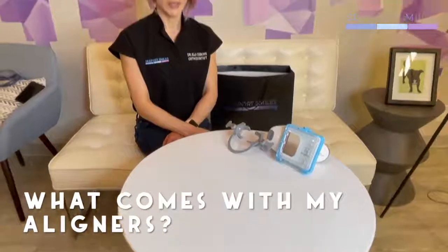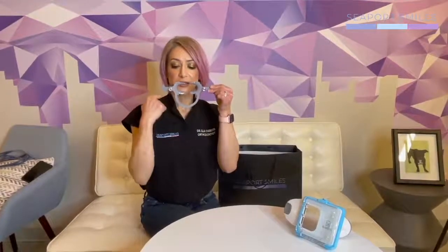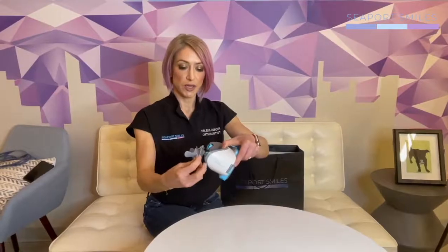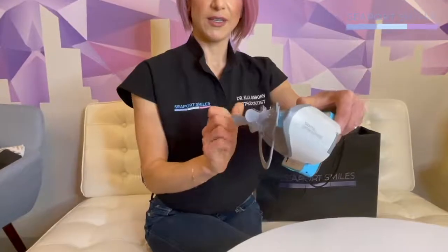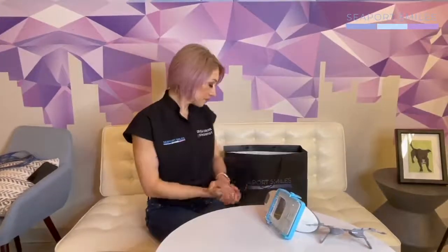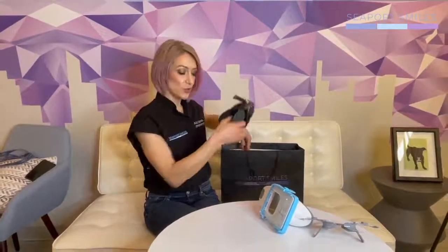The day you start your Invisalign treatment is going to feel a little bit like your birthday — you're going to get a lot of fun toys. The first is the way we watch you remotely: these are little cheek retractors that go in your mouth like a smiley face. They adhere to the scan box as they are magnetic. The scan box allows us to get very good pictures of your teeth so we can monitor you, and we'll set you up with an app to help you do this.